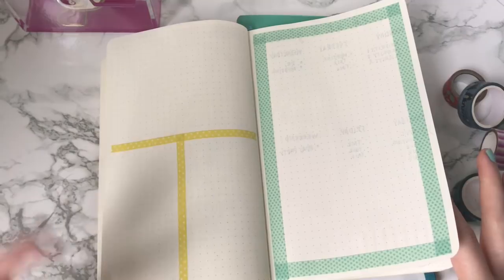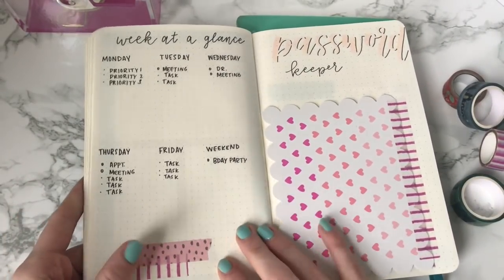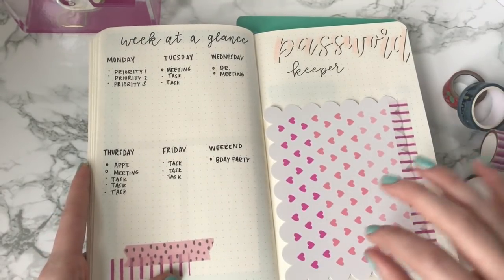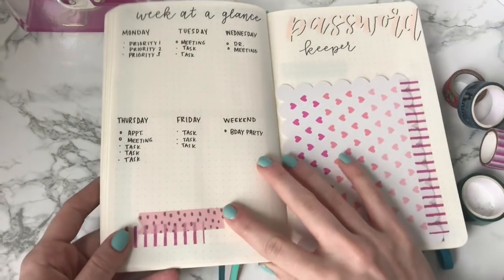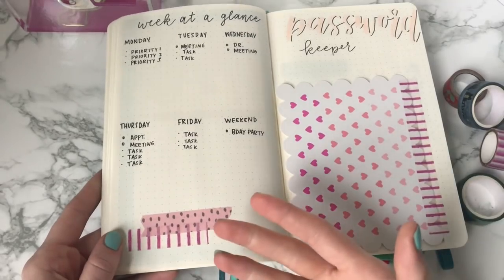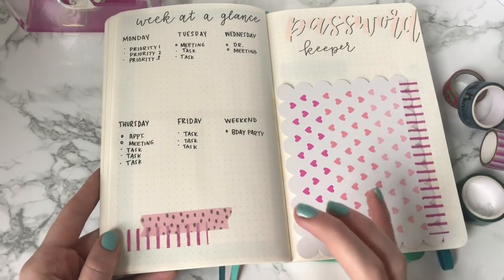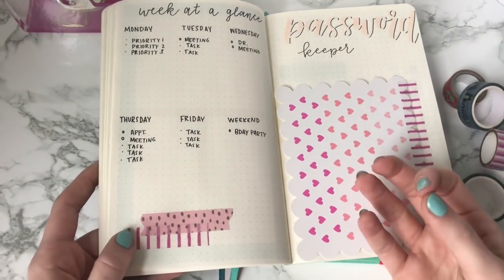The next thing is just having a spot of color in your notebook. So if you are very minimal and like to keep to the basics of the bullet journal system, maybe you just want to add a little bit of color. You can create cool Washi tape swatches that go with your theme and bring some color into your spreads.